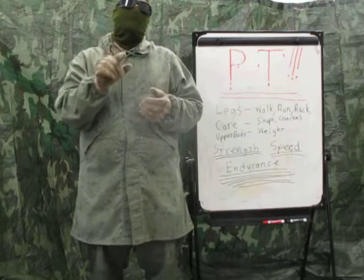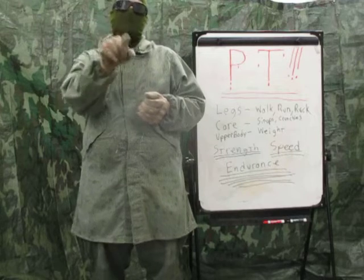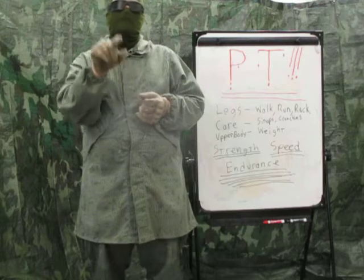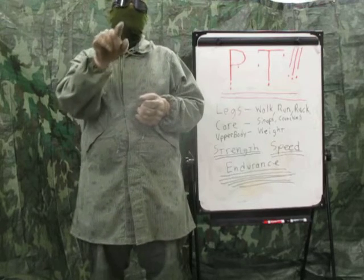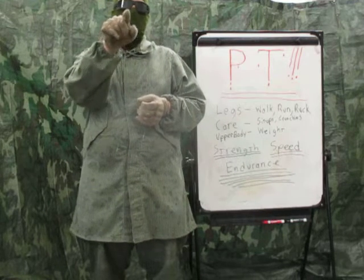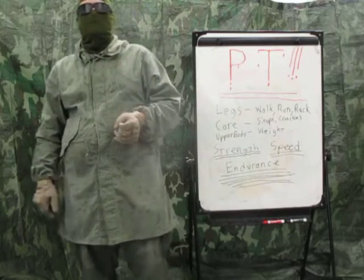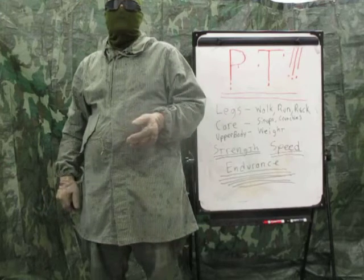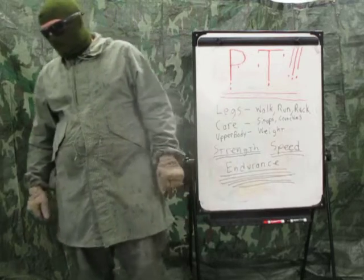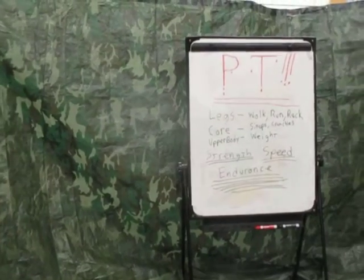These are just some ideas — there are tons of different ways of doing this. This is more the military method. Whatever works for you, just get up off the couch and work out. Because the people on the other end of the two-way rifle range are going to be in shape — stronger than you, faster than you, and able to last a lot longer. So work on it and start now.